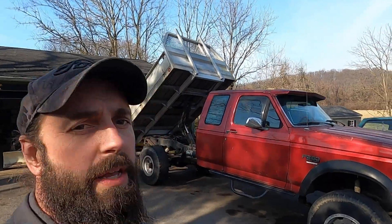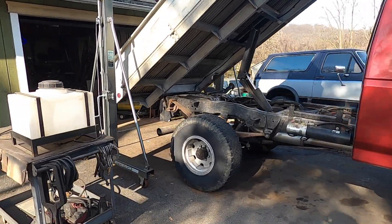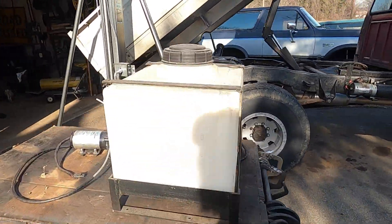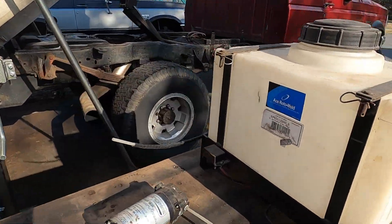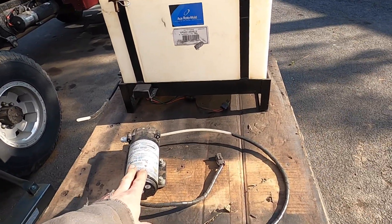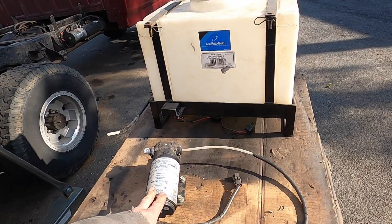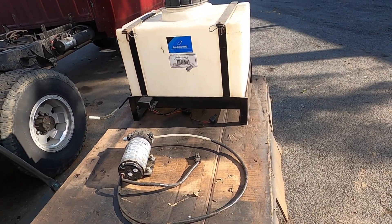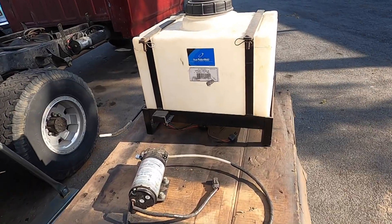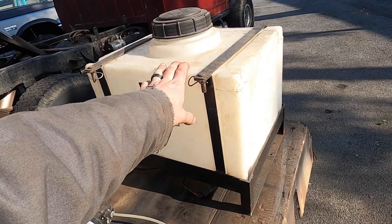We're back working on the F-250 today. I want to try and get my water methanol injection system reinstalled in this truck. This is an old system from Cooling Mist - I don't know, 10 or 15 years it's been in the truck at this point. I don't even remember; it's just been super reliable and works great, so I want to put it back in.